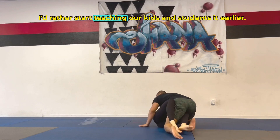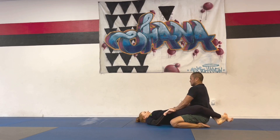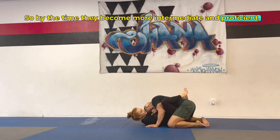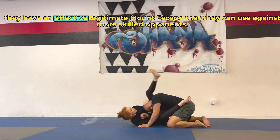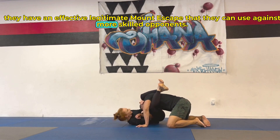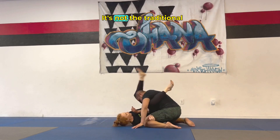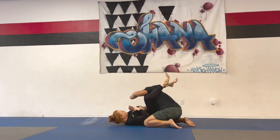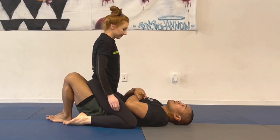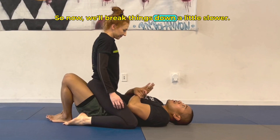I'd rather start teaching our kids and students it earlier, so by the time they become more intermediate and proficient, they have an effective, legitimate mount escape that they can use against more skilled opponents. Same goes for this arm bar — it's not the traditional beginner version, it's pretty advanced but more effective.